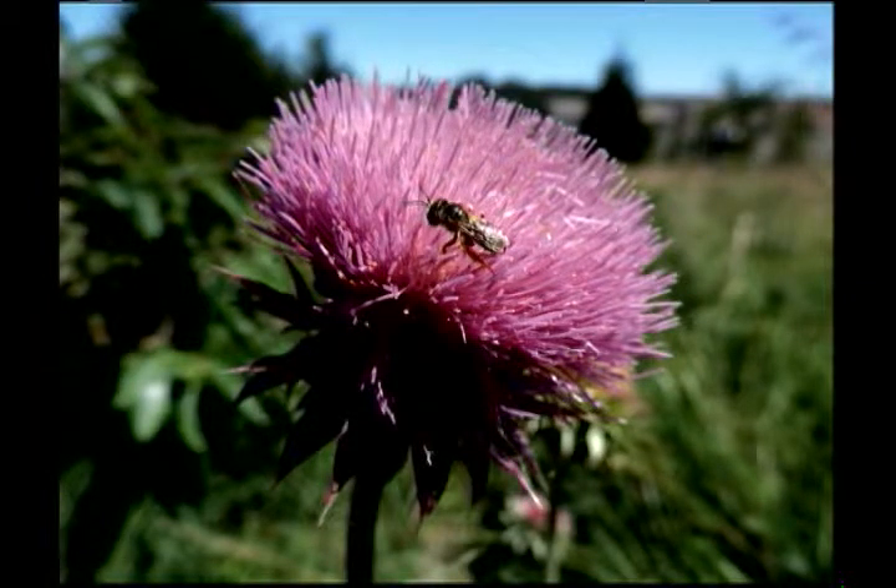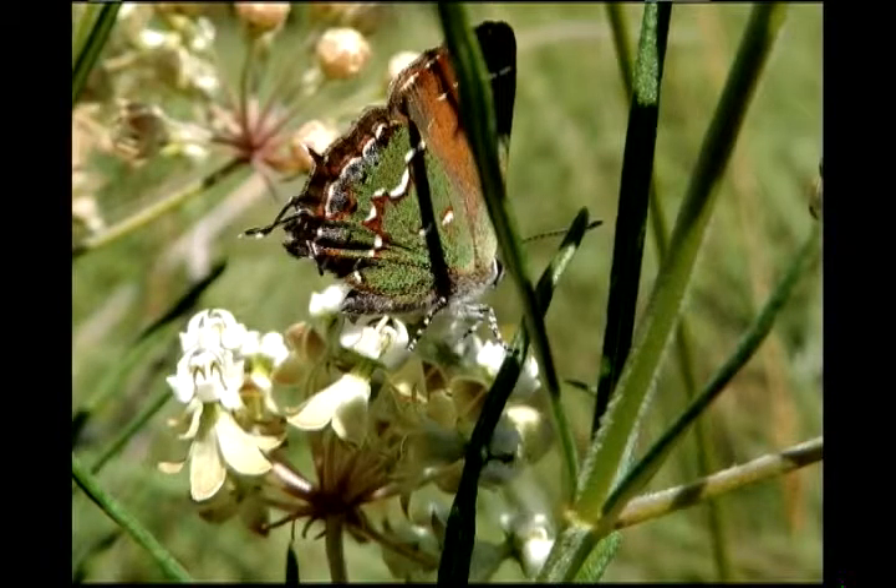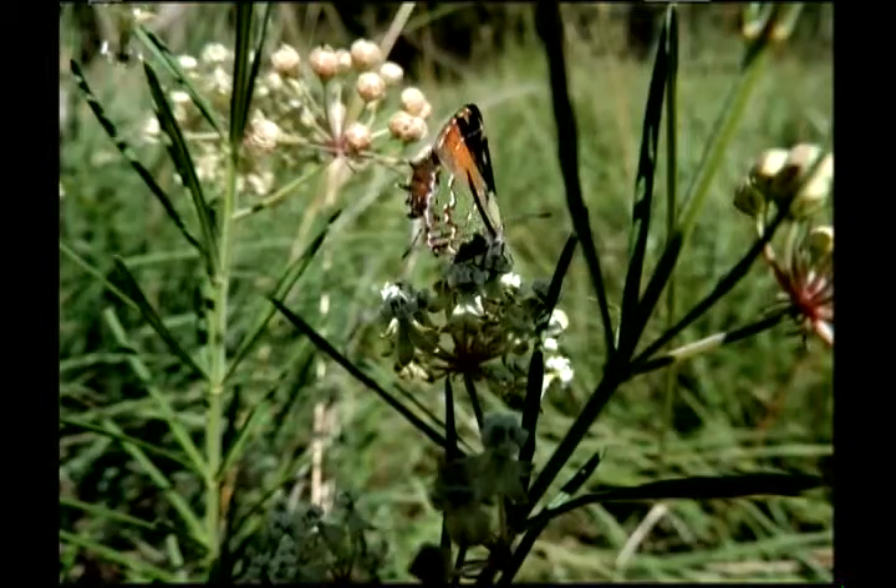That's thistle with a flower fly on it. And there you go, a little closer up — it's cropped. And this is a hairstreak butterfly — see the streaks in the back?